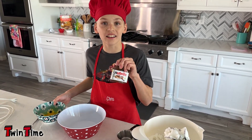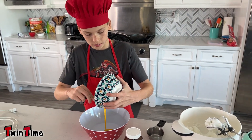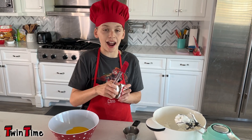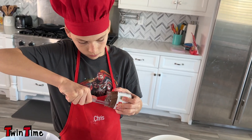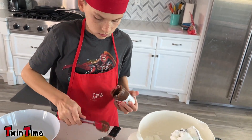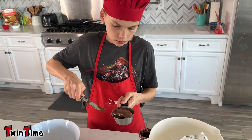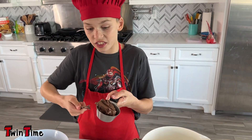Put the egg yolks in. Next I'm going to scrape out a half cup of Nutella, and we're almost there.